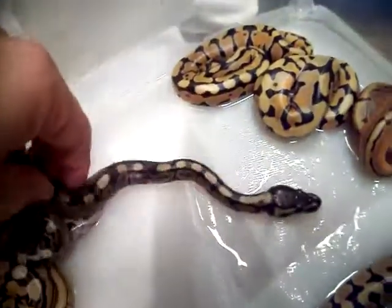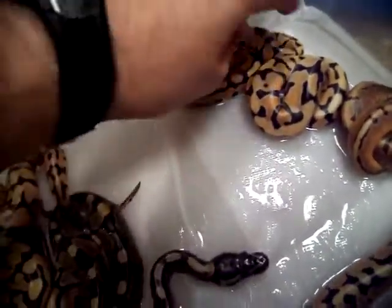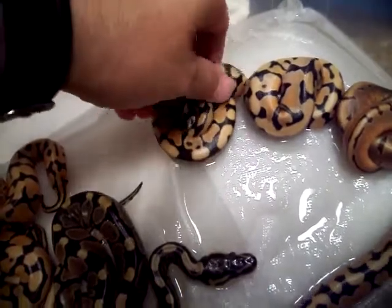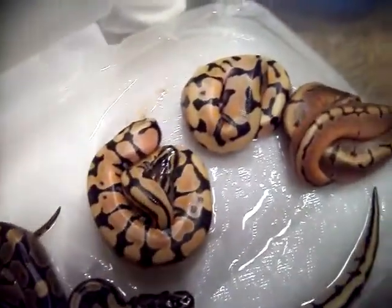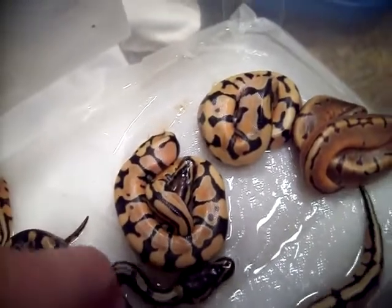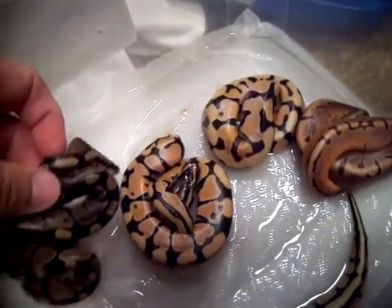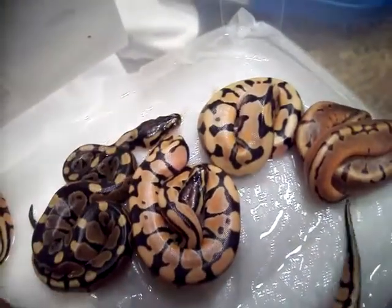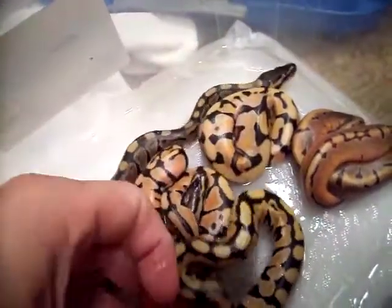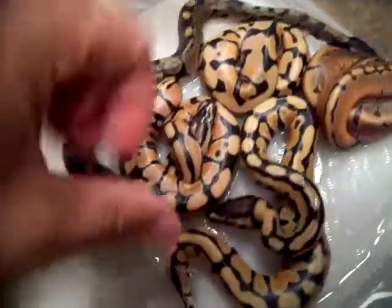I wanted to show you some of these deserts that hatched out because they are absolutely just phenomenal. Super bright, super clean. Look at that desert next to the normal — how nice that is. These are Pro Exotics' line of desert.